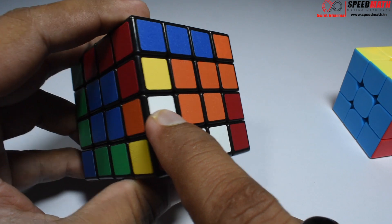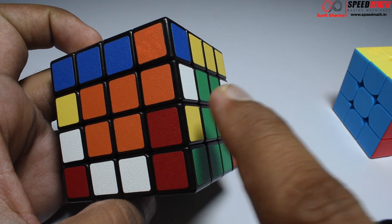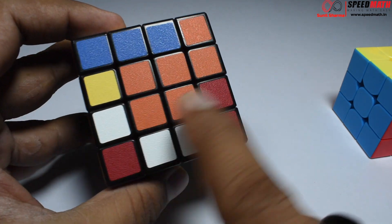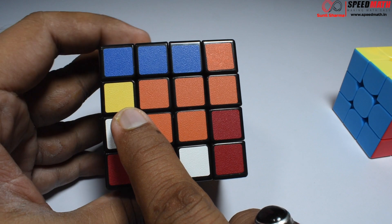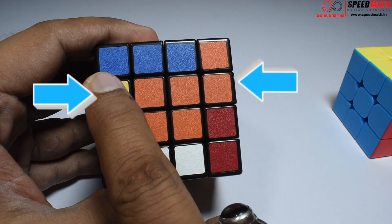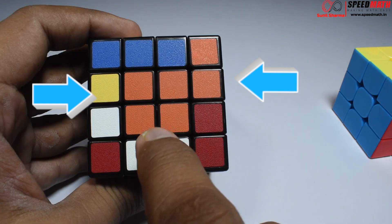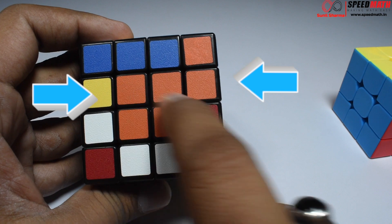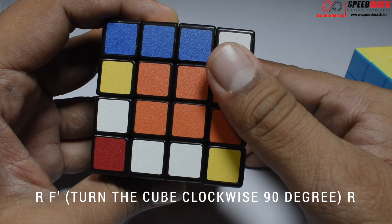All edge pieces are paired except for these two. Here we have red-yellow and red-yellow, and orange-white and orange-white — both pairs are diagonally opposite to each other. To fix the last two pieces in this possibility, the first thing is you cannot have these pieces diagonally opposite — we need to get them across. Remember: this piece here and this piece here — they should be across to each other, not diagonally opposite.